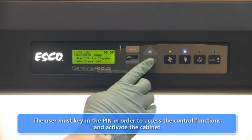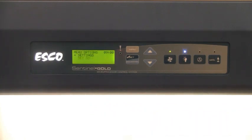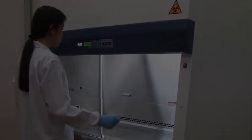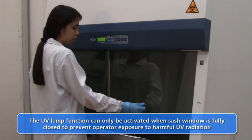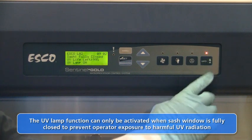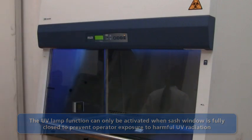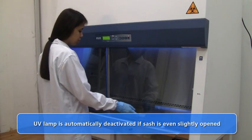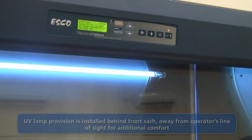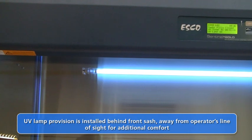The laboratory supervisor may use this feature to restrict cabinet access by unauthorized personnel. However, the use of quick start mode will disable the fan PIN functionality. The ultraviolet germicidal lamp on the cabinet control system is interlocked with the sash window position for additional safety. This means that the UV lamp may not be activated unless the front protective sliding sash is fully closed. The UV lamp is automatically deactivated once the sash is even slightly moved from its fully closed position. The UV lamp is installed out of the operator's line of sight, ensuring protection from direct UV radiation.